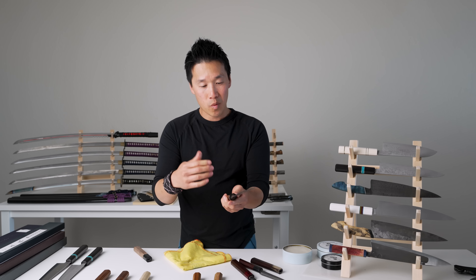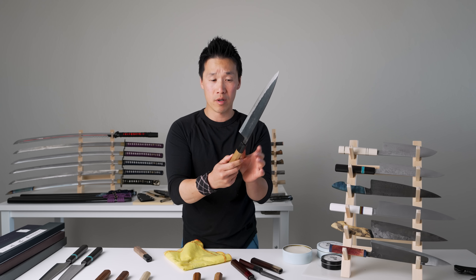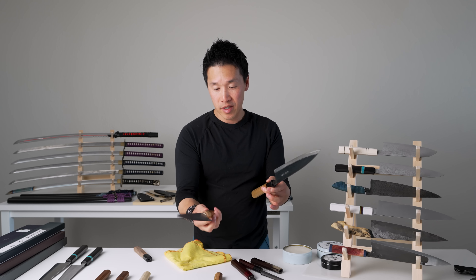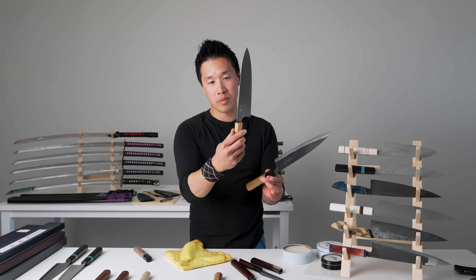In case you're wondering why I polished the ferrule on some knives and not others — this one here is a buffalo horn ferrule, so it doesn't absorb any wax. While this one here is a wood ferrule, and wood ferrules would benefit from a little bit of wax application as well.